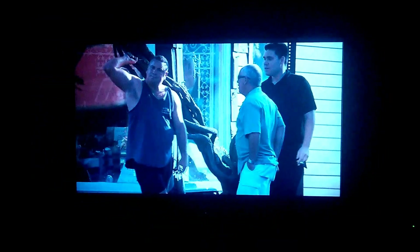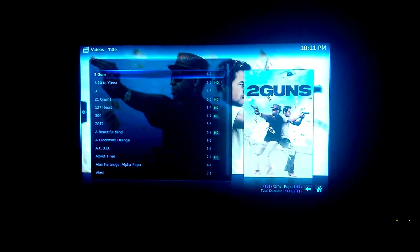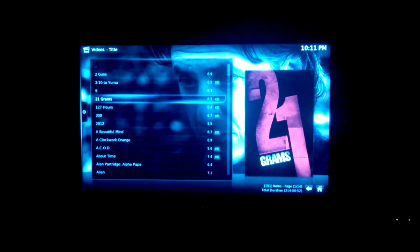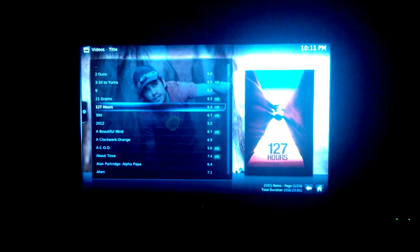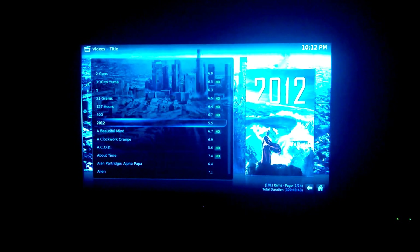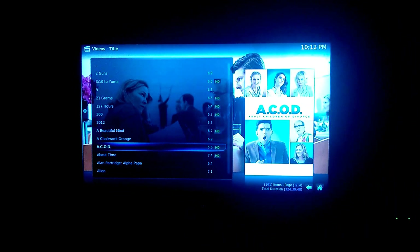I want to show you other interfaces — it's amazing how much work people put into this to make it look beautiful. As you can see, every movie has a picture, all downloaded through an automatic source. You just point to the source and it reads the title of the file name and knows where to pull the information. All the video files are on a network drive on a desktop computer and they play absolutely no problem.